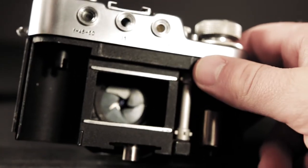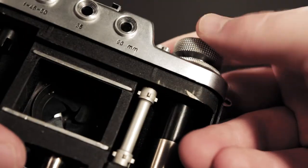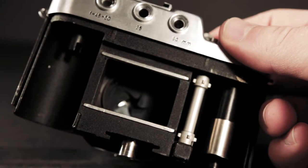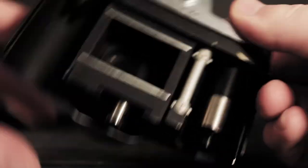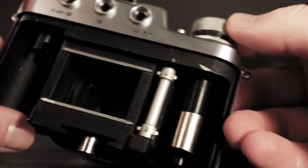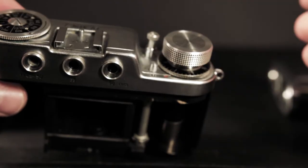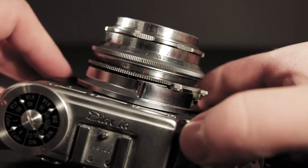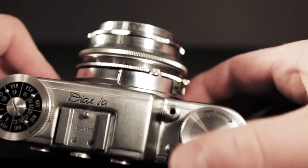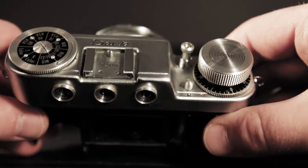Sorry to interrupt my beautiful B-roll, but while I was shooting the loading process, the shutter got stuck open and the film advance knob won't turn. I'm glad I already shot with this, but whatever. I'm just going to act like this didn't happen and shoot the rest of my B-roll.